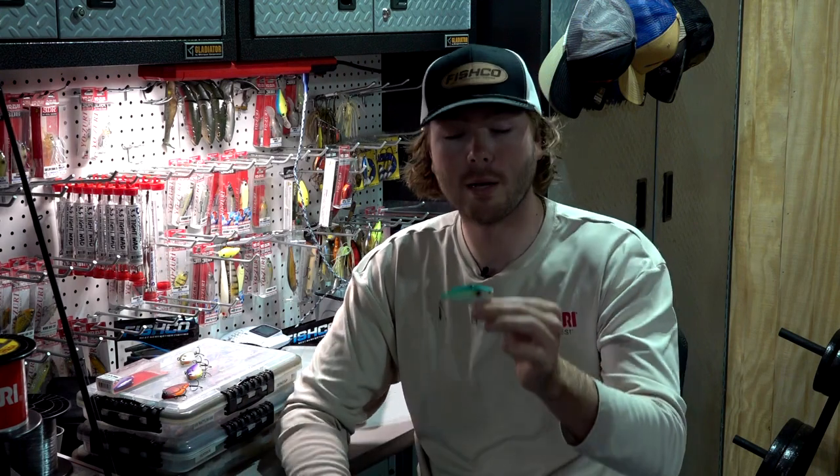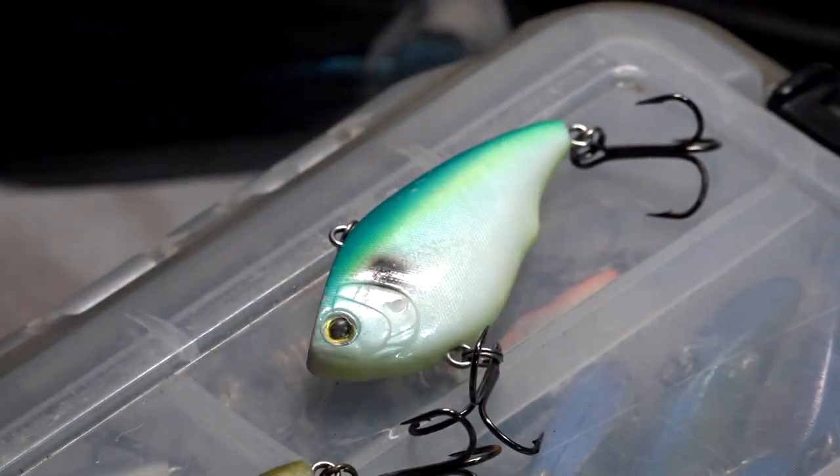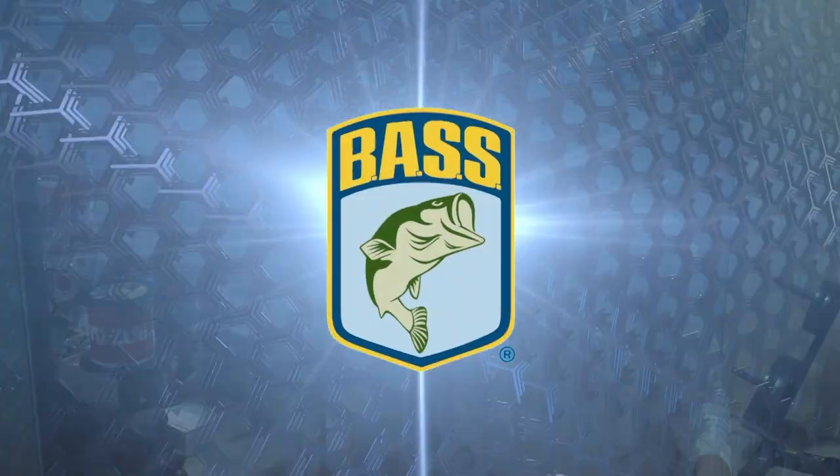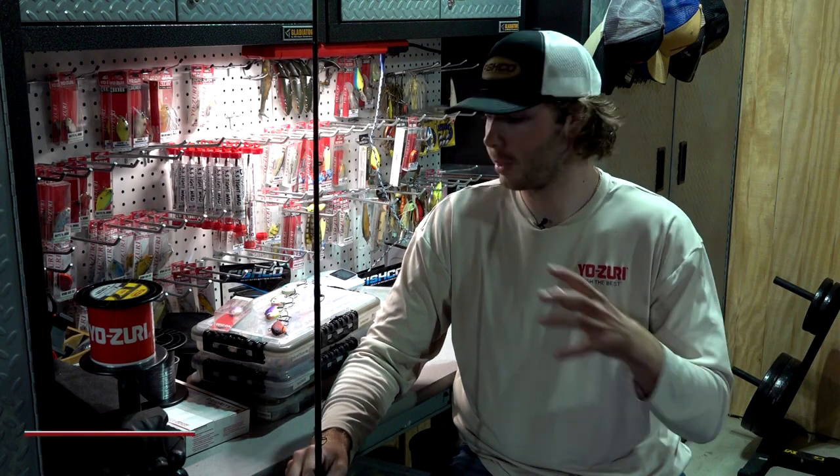Last but definitely not least is the muddy water situations. A lot of times I will throw the Matte Crawfish or the Matte Rayburn Red, but that Citrus Shad is one I've really fallen in love with the past couple years and is definitely a bait you need to keep in your tackle box.